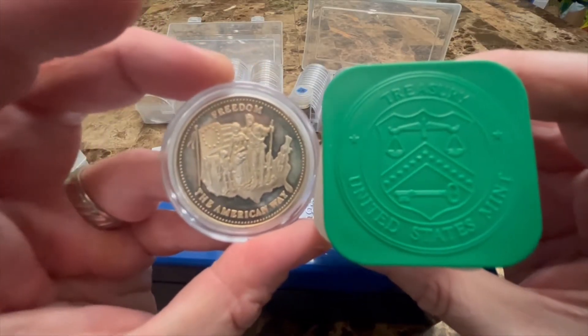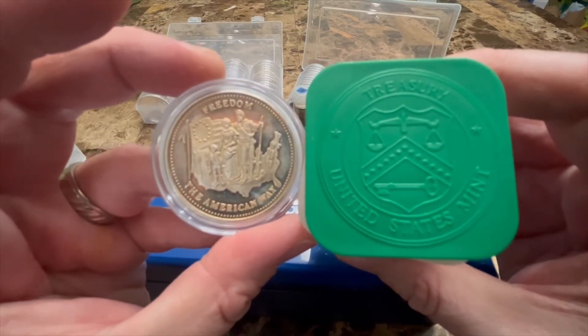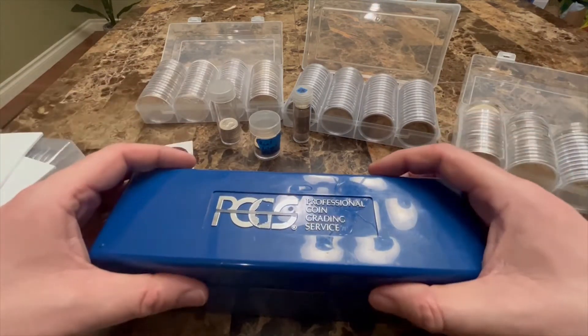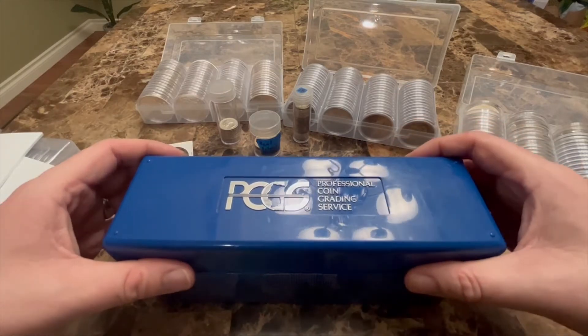What's up YouTube, Spokane Silver Stacker here. In this video I'm going to talk about how to store your coins. There are so many different options, and I'll start off first with slabbed coins.